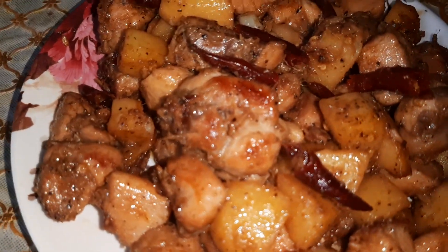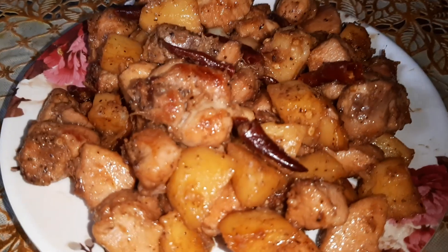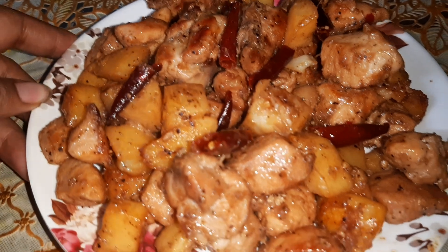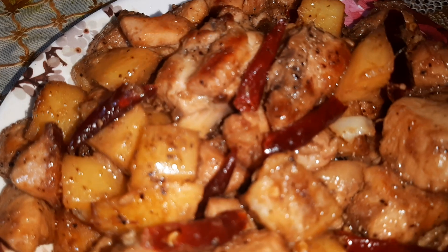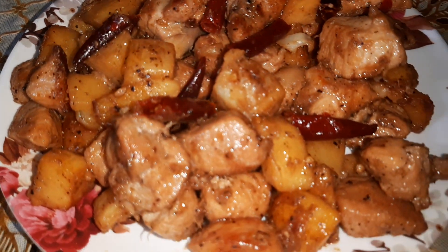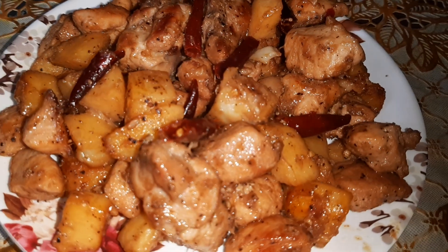I am sure you too will love this after preparing it. I hope you liked my recipe, friends. Please subscribe to my channel and click on the bell icon to stay updated with my latest recipe videos. See you soon, friends — bye!